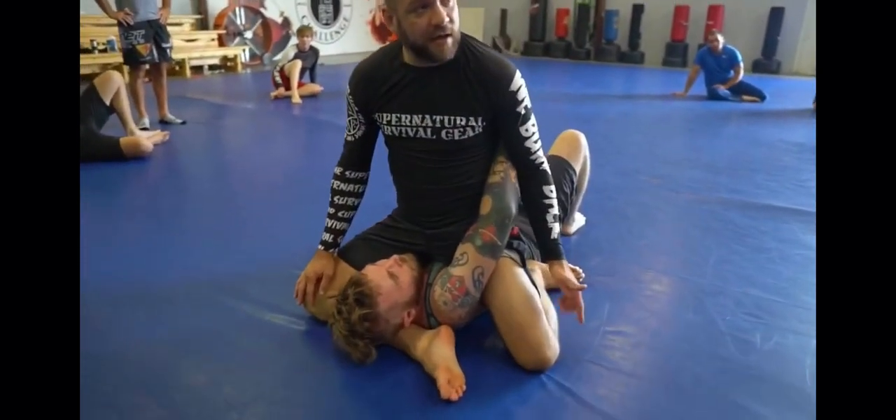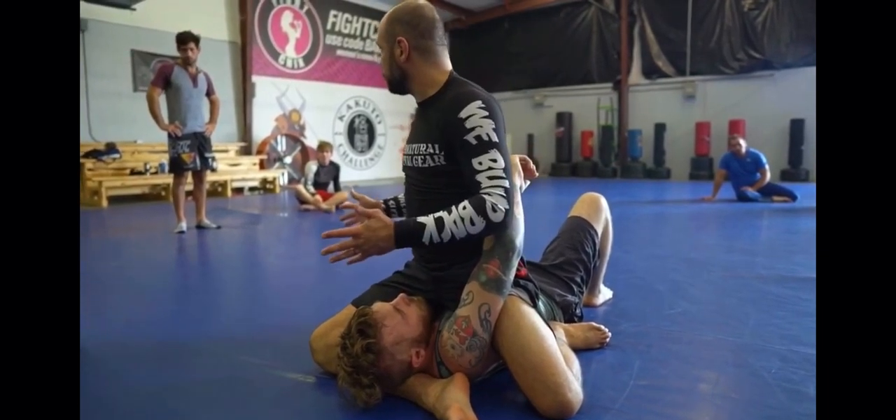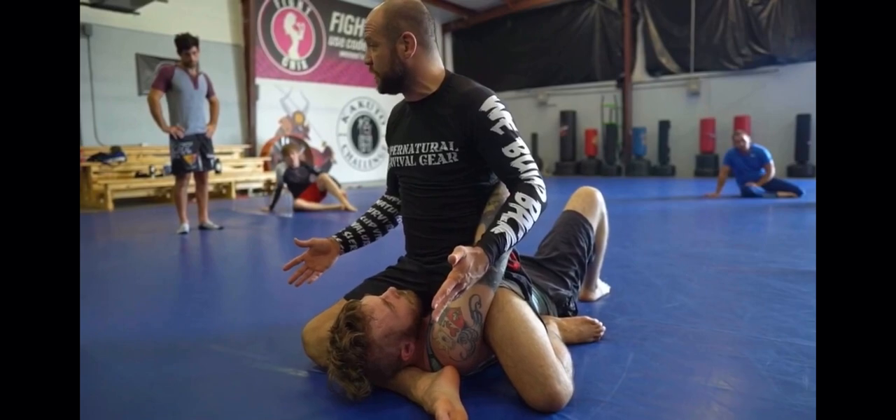Just a big gap here, and then the leg is propped back here. So how we get here, we're going to talk about as we progress, but I want you guys to be able to finish it before we talk about how to get there.